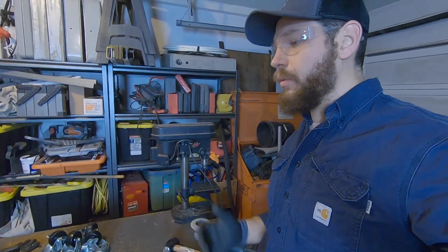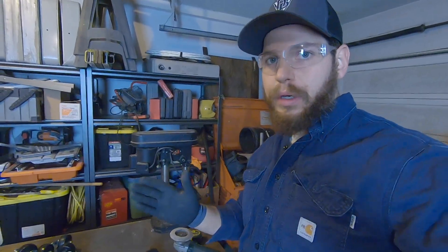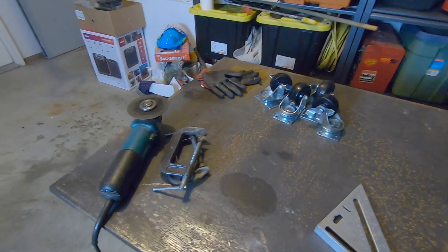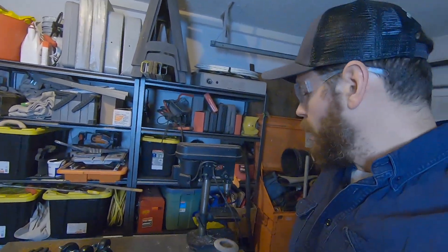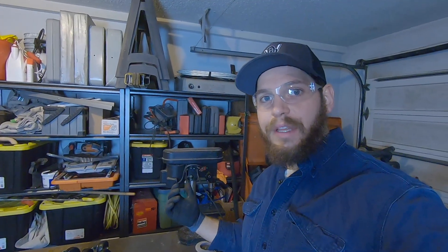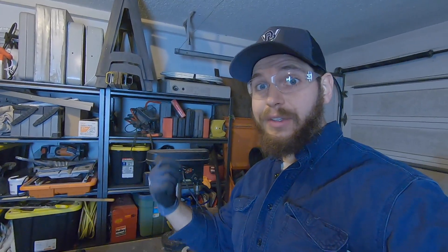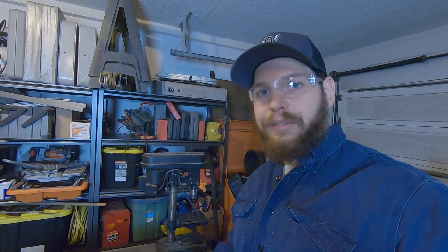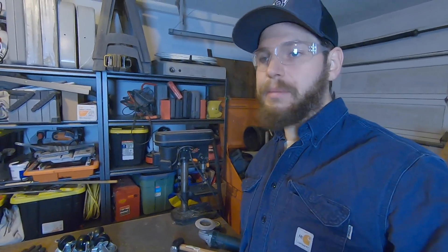When you start getting into fabricating, you'll realize it can be super handy to have two angle grinders. I'd buy at least one good one — I've got this Makita here that works great — and then I've got an old Metabo, which is also a good grinder. Your second grinder doesn't have to be awesome, but it makes things more efficient since you don't have to switch back and forth between cut-off wheels and grinding discs. Tyler at Total Mayhem Racing uses a Harbor Freight one as his second — totally fine. Get your welder, clamps, and basics first, then get a second grinder.